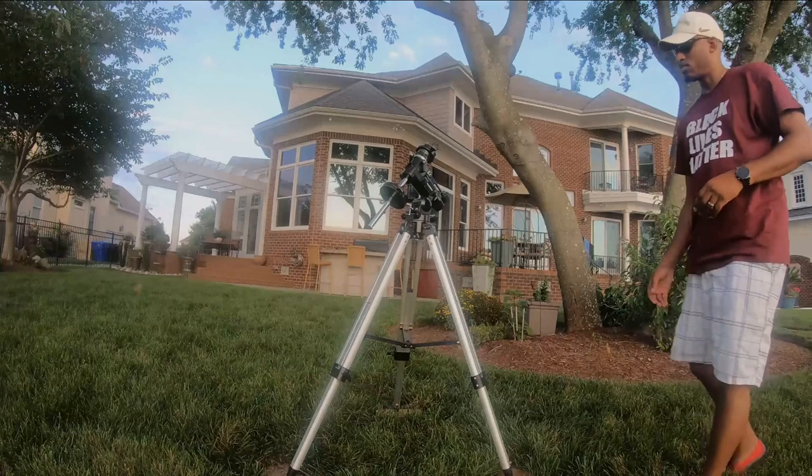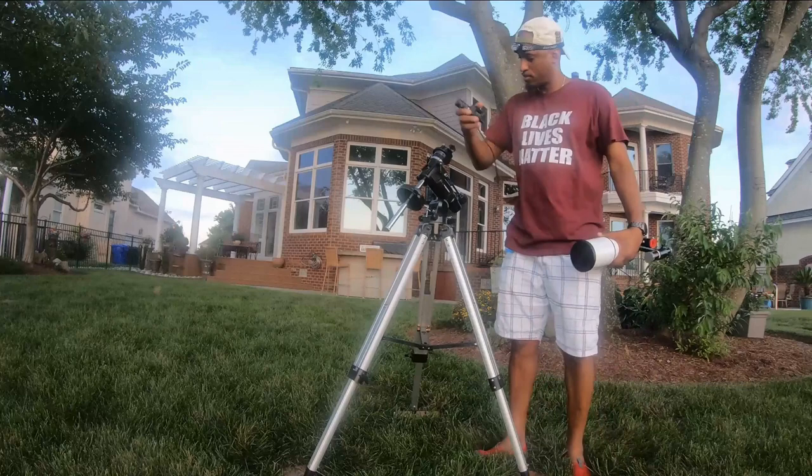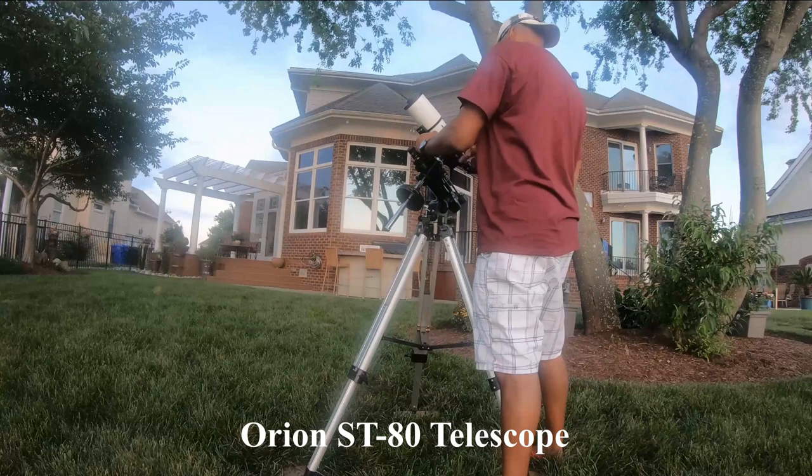The next two items I'm going to install are the polar alignment camera and the telescope. The polar alignment camera — I covered how to do that in a previous video, so it's pretty straightforward. Then I install the dovetail bar onto the mount, tighten that down, and the telescope will install. If you can manage it, try to keep your polar alignment camera pre-installed so that when you put the mount on, it's already there.